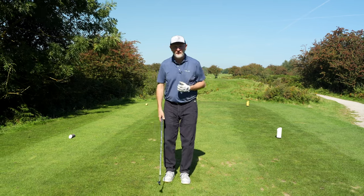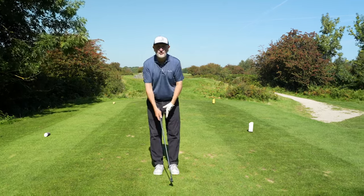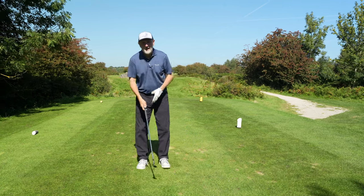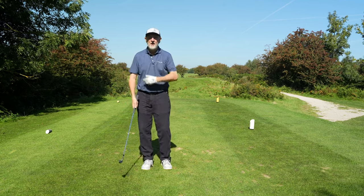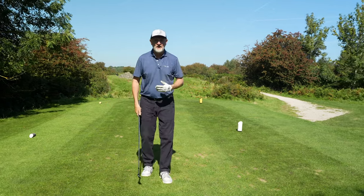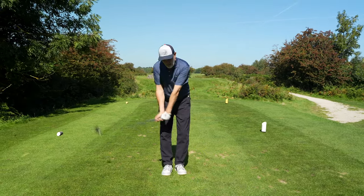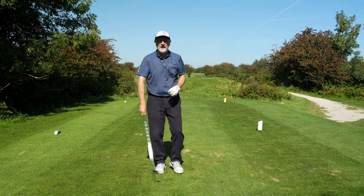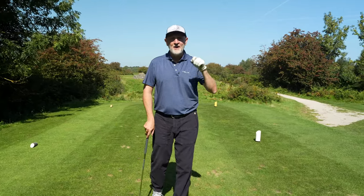We're going to highlight the three areas that are potentially causing you major problems and where that inconsistency comes from. The first is the bottom half — moving legs, swaying. The second is the front left arm: a lot of us bend it, get it steep, and hack down. The third is getting very wristy on wedge shots, letting the club head overtake the hands and blading one through the back.